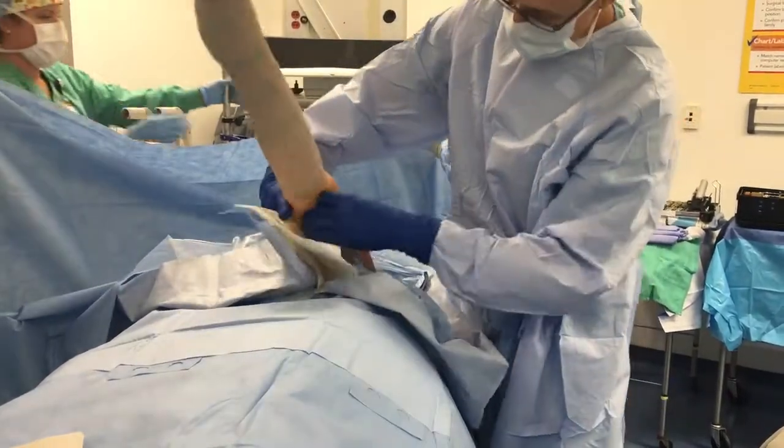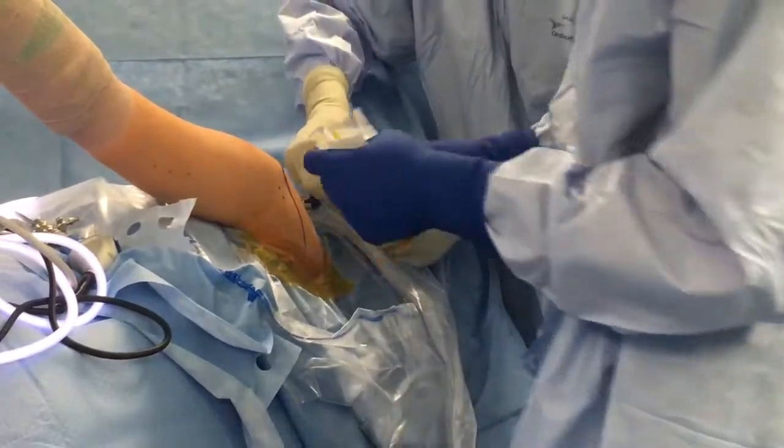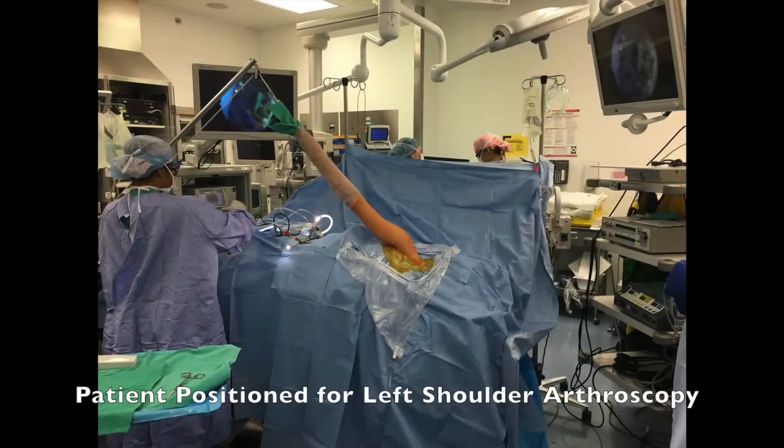The surgeon will then place Ioban made by 3M Healthcare around the edges of the operative area. The surgical team will then change gloves and conduct a final pre-incision timeout.